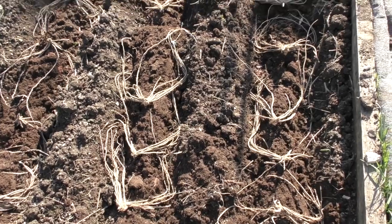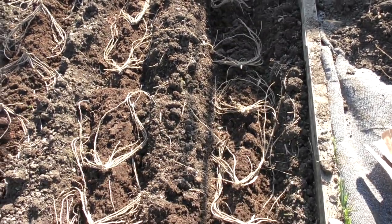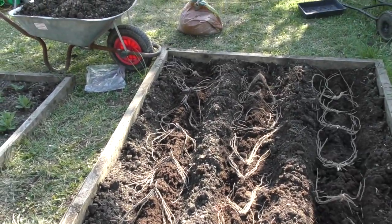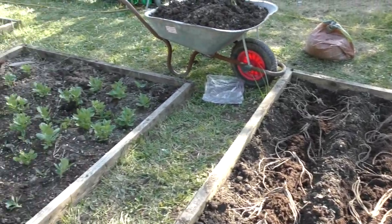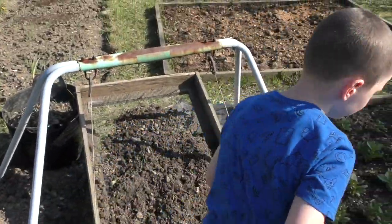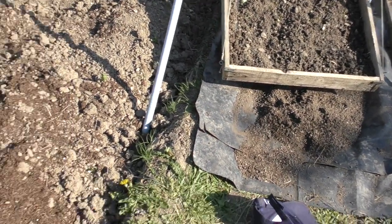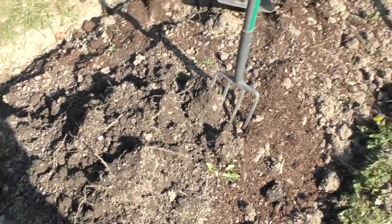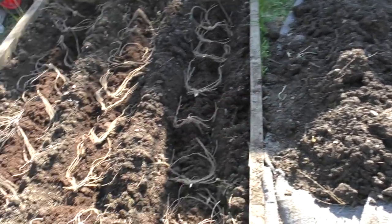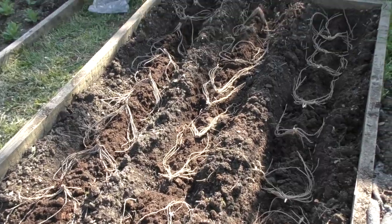So that's the asparagus in the trenches, and what we're gonna do now is backfill the trenches with compost, a bit of grit on top, and then — once Henry gets out the way — we're going to be using the sieved soil we've got there, sieving a load more. It's amazing how much soil came out of three trenches.